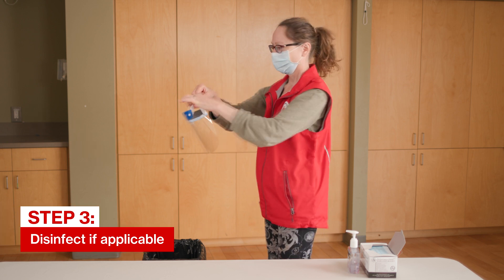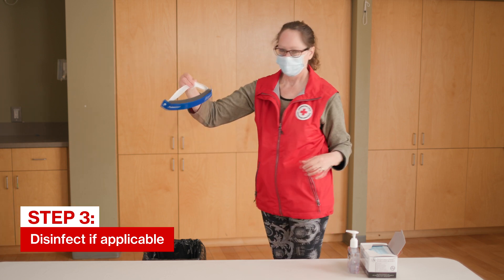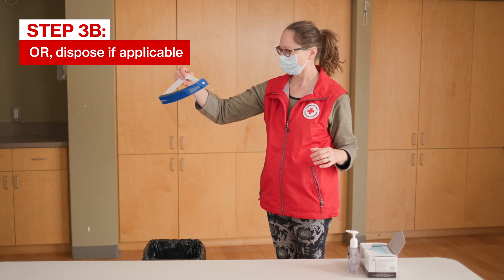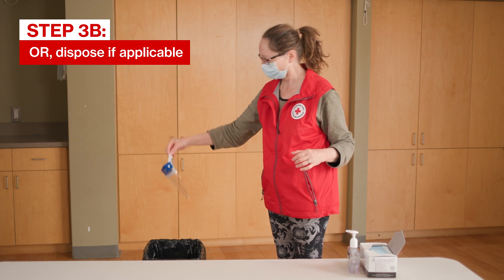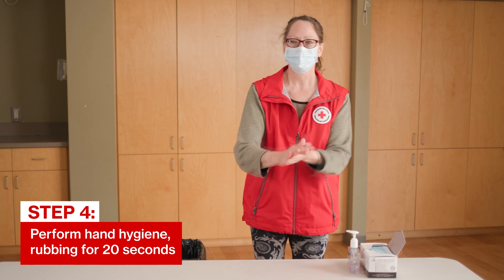If the eyewear is reusable, follow your program's protocol to disinfect it and store in a clean place where it won't be damaged. Otherwise, discard the appropriate pieces, like the disposable face shield, into an appropriate waste container. Perform hand hygiene.